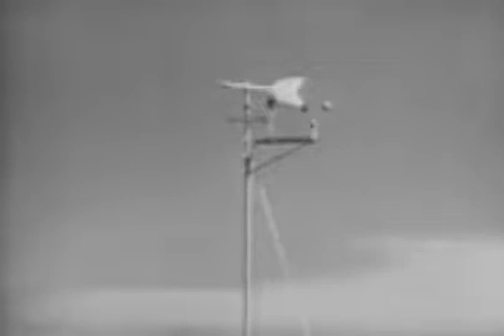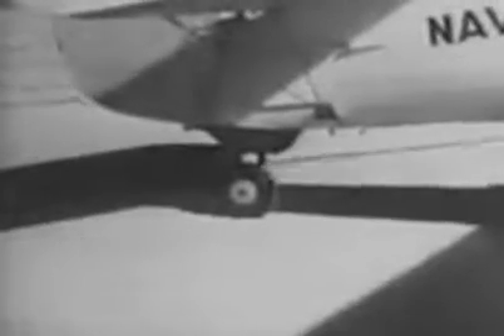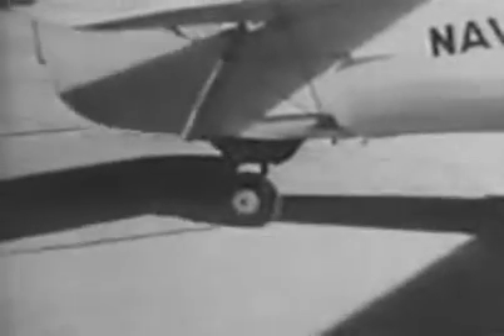On the ground, the airplane is like a weather vane — it wants to turn into the wind. For example, if you're taxiing in an easterly direction with a brisk wind from the north, the plane wants to turn north. So if you want to taxi in a strong crosswind, get the plane turned onto the course you want and lock the tail wheel — this will help keep the plane from turning into the wind. When you want to turn off that course, unlock the tail wheel again.